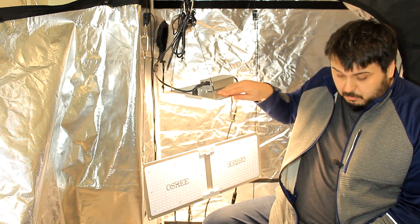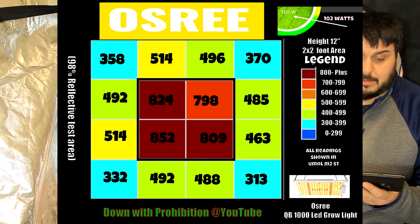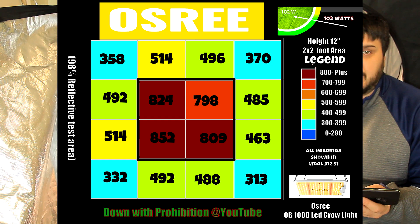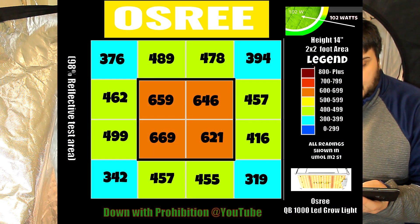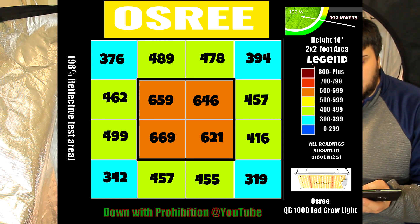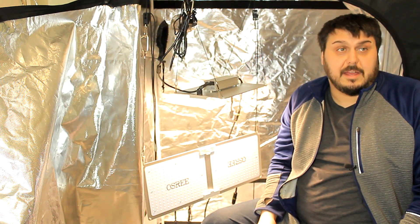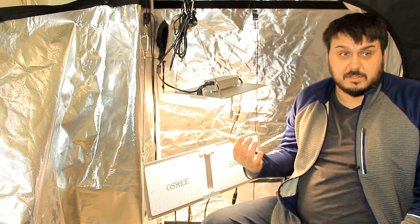Let's take a look at the PAR data for the QB1000. I have the PAR map in front of me. At the 12-inch mark, you can see 358 in the corner, 370, 332, 313 — the hotspot is really within the center, within about a one-foot area. At 14 inches, it's still 376 in some corners, but the center comes down to 659 and 646. So the recommended hang height is going to be at the 12-inch mark, and that gives you 1.94 micromoles per joule. Under $100 for this light, that's not really that bad.